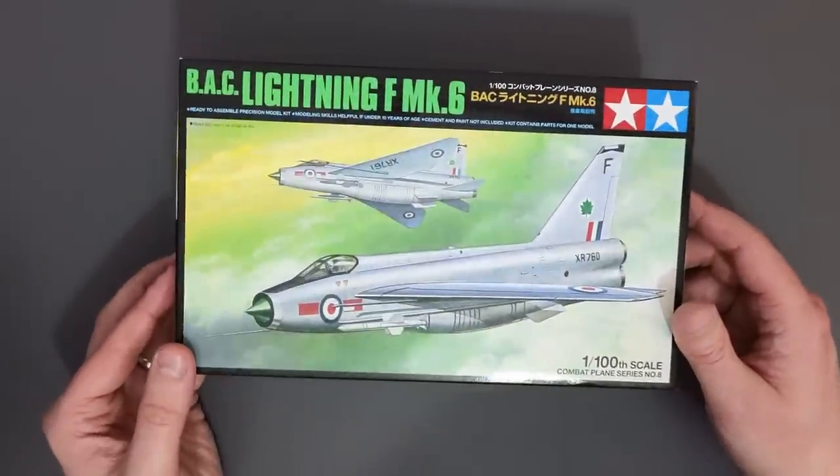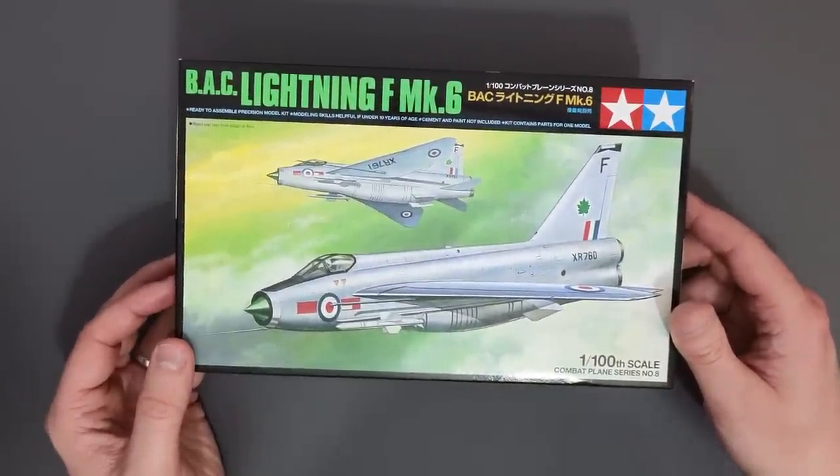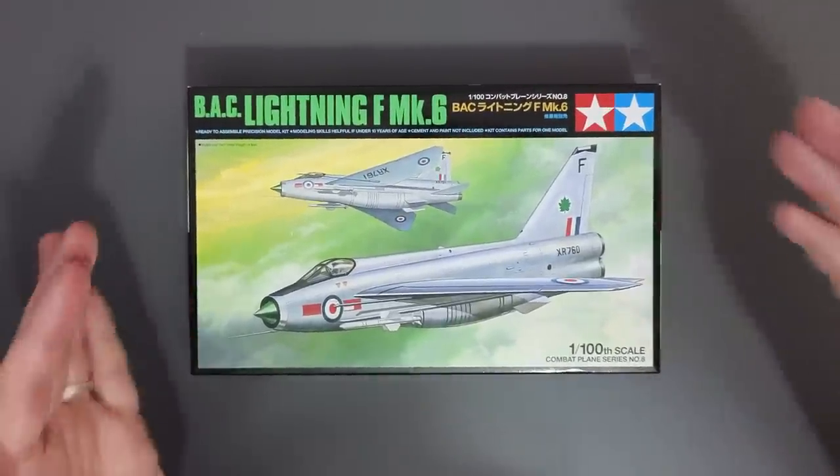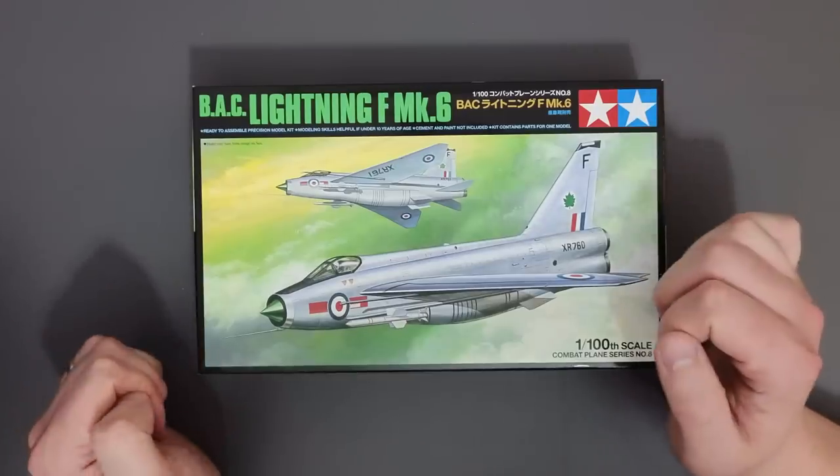Hello everyone, Matt from Model Minutes here and welcome back to the workbench for another unboxing. Today I'm looking at the BAC Lightning F Mark VI in 1 to 100 scale from Tamiya. Join me as I take a look inside the box and see what this kit is like.